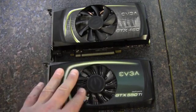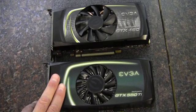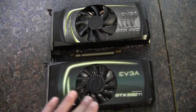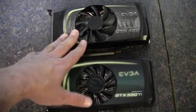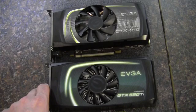Granted, the 550 Ti can use less power at full load, and at idle they're probably similar — the 500 series is more efficient. So perhaps if you're just looking for Minecraft or a less intensive game like World of Warcraft with details turned down, the 550 Ti would be okay. But if you want to set the details higher and pay the same price, definitely take a look at the GTX 460. That pretty much wraps up my testing here, and as always, thank you for watching.